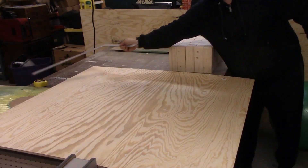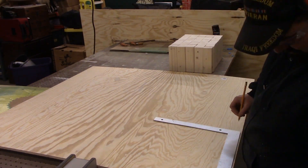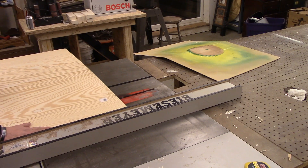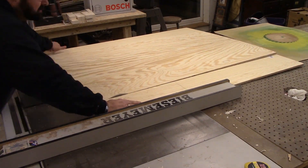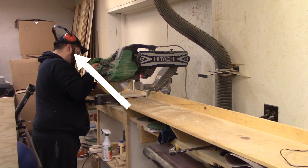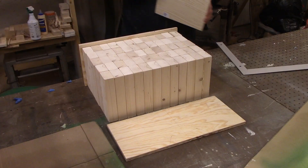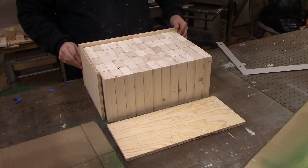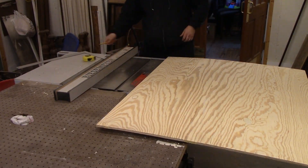I stacked up all the pieces on the table and took some measurements, then transferred those measurements onto a half-inch piece of plywood. I brought the plywood over to the table saw, then back to the chop saw to cut them to length. I'm using a scrap piece to help me line up the longer pieces, and then going over to cut the shorter pieces that will have the handles on them.